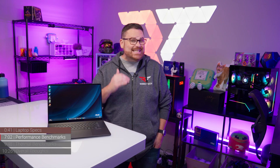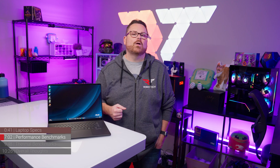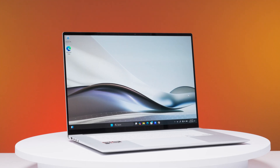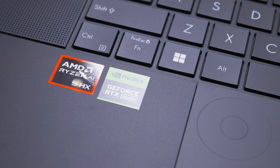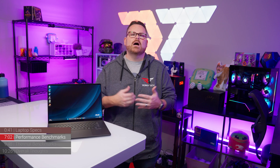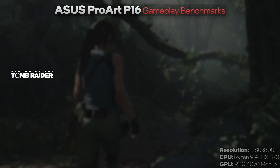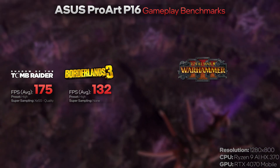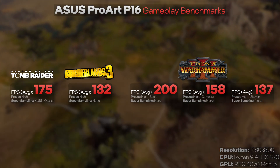This is not a gaming laptop, but it is capable of gaming with some caveats. Compared to other AI-enhanced laptops like the new ZenBook, the MSI Prestige 16 AI Evo, and even the Microsoft Surface using Qualcomm Snapdragon, the ProArt demolishes the competition thanks to the RTX 4070 GPU. At lowest common denominator settings: Shadow of the Tomb Raider averaged 175 FPS, Borderlands 3 averaged 132 FPS, and Total War Warhammer 3 hit 200 FPS in Battle, just under 158 FPS in Campaign, and just over 137 FPS in the Skaven benchmark.